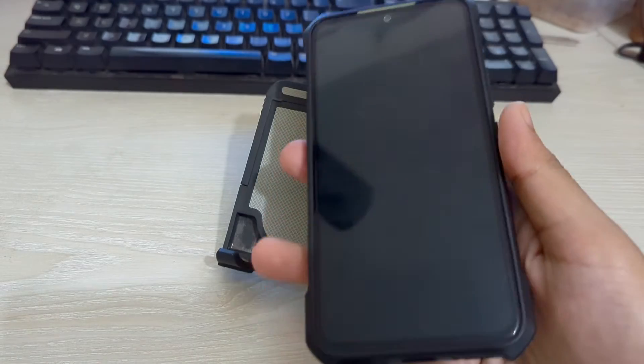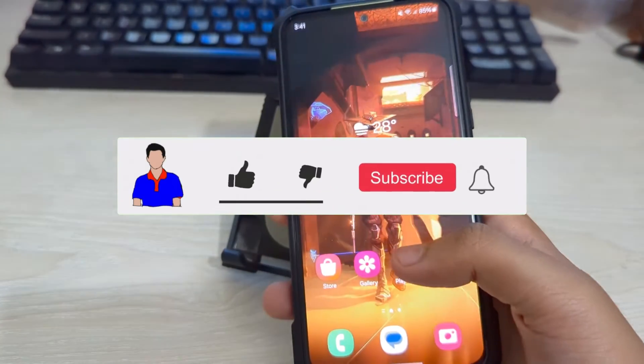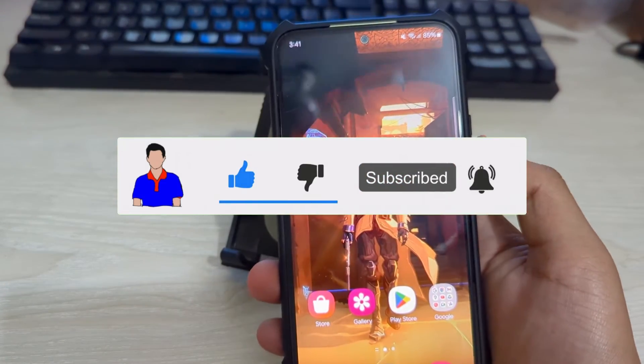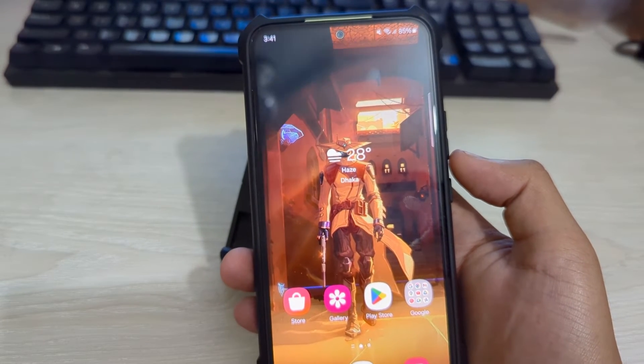This was a quick tutorial on how to remove Bixby from the power button on your Samsung Galaxy phones. If you like this video, don't forget to hit the like button. If you have any questions or suggestions, let me know in the comment section below, and please subscribe to my channel and hit the bell icon for more future videos.